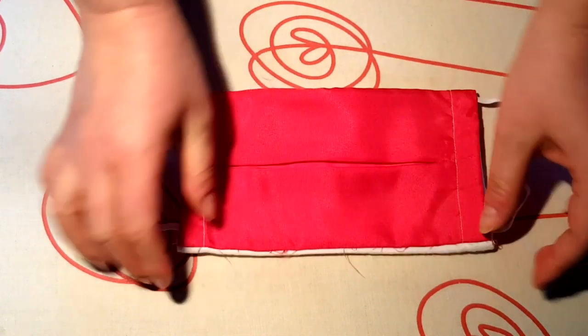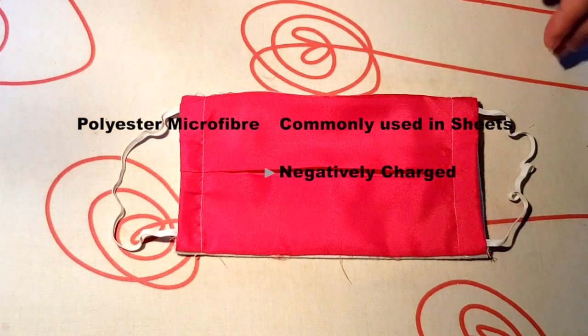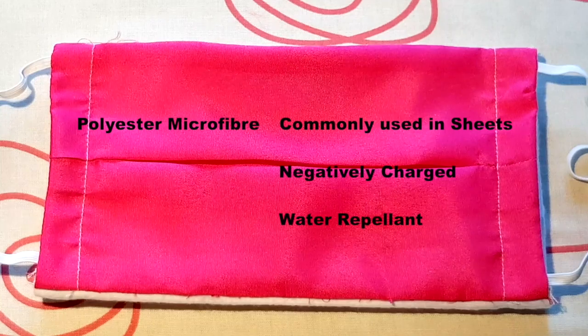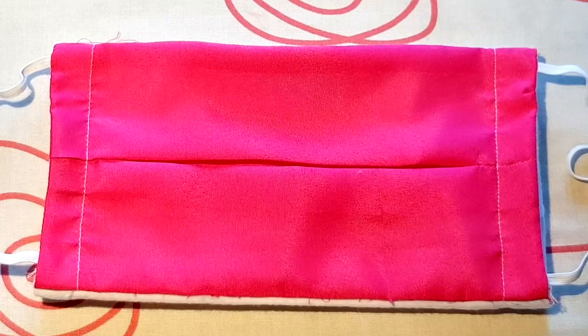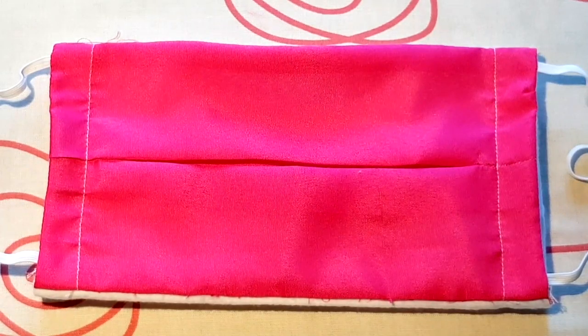This is a simple pleated mask, one size fits all adults. It has three layers. The outer layer is polyester microfiber, commonly used to make sheets, which is negatively charged and water repellent. Polyester yarns that are textured to feel cotton-like, brushed, are likely to be more breathable.